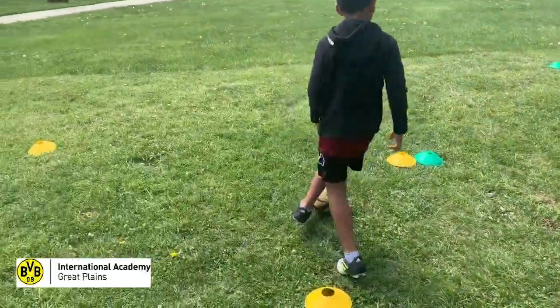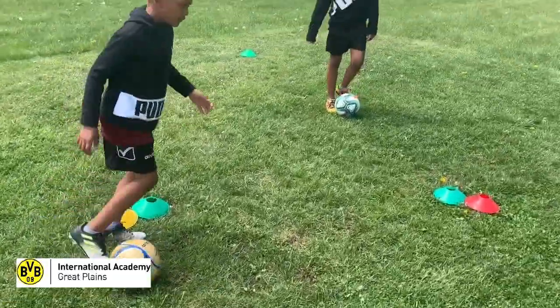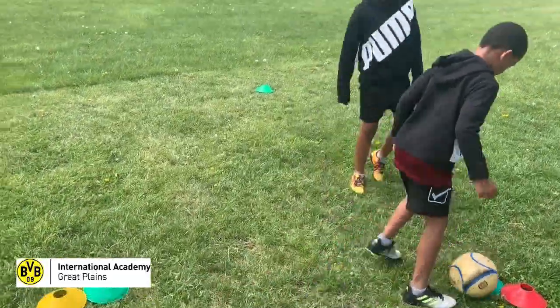Same thing with the yellow — three out from the yellow gate there are yellow cones — and three out from the green gate there are green cones set up out there.